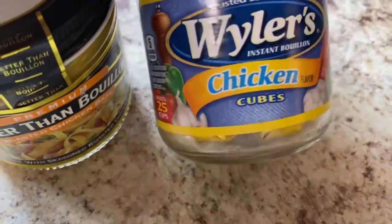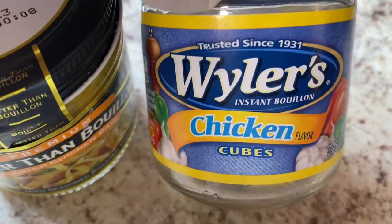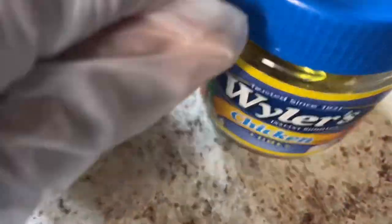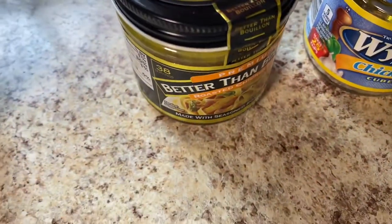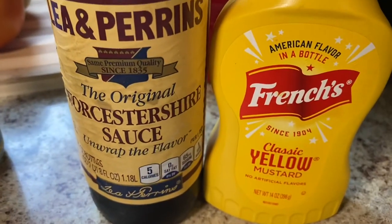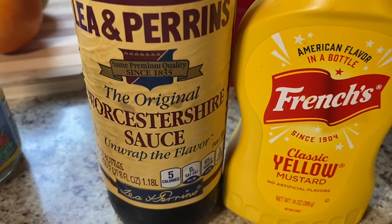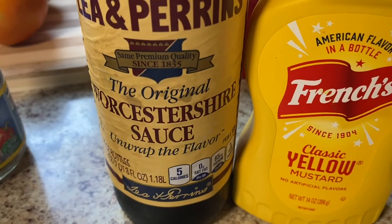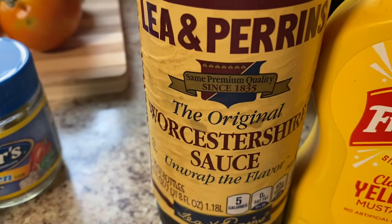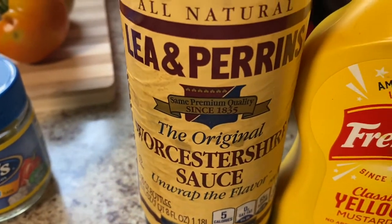Or if you don't have that, you can also use chicken bouillon cubes — put a cup of water in and put one cube in. But I prefer to use chicken broth. I'm also going to be using some yellow mustard and Worcestershire sauce. I'm going to mix those together and put them on our Boston butt before we put the rub on.